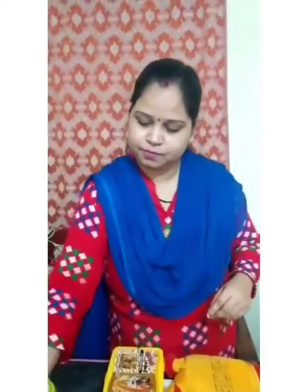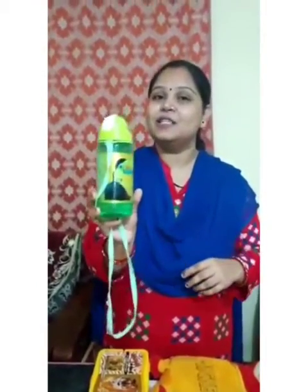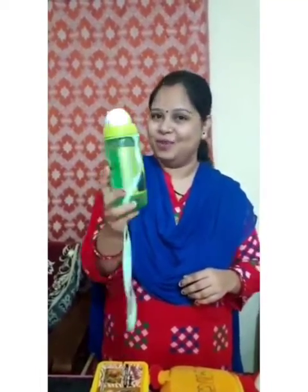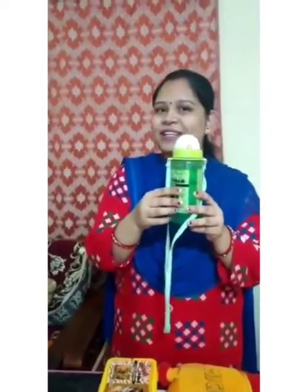Okay children. Now children, take the help of your mama and papa. This is wax crayons. What is this? This is a water bottle. What is this? This is a water bottle. And inside the bottle, what is inside the bottle? Water.